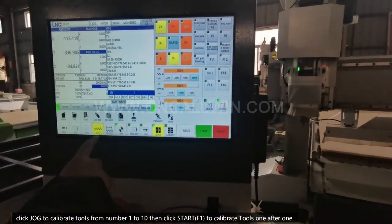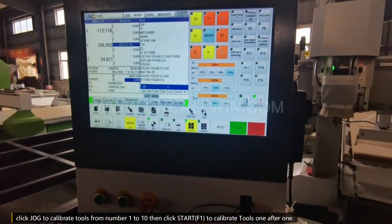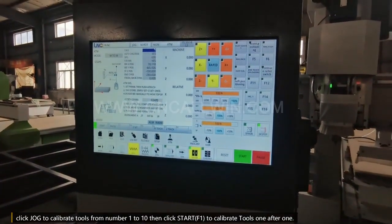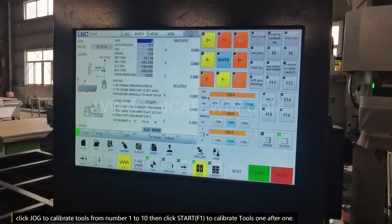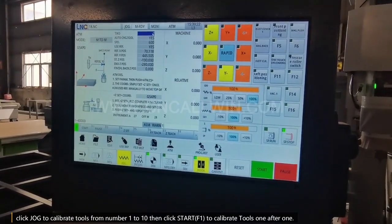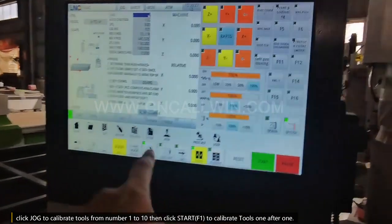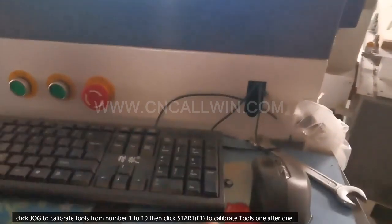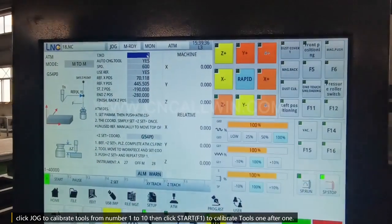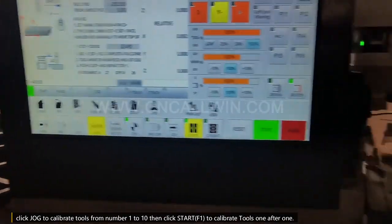Now click JOG to calibrate tools from number 1 to 10. Then click Start F1 to calibrate tools one after another. Input the true number.